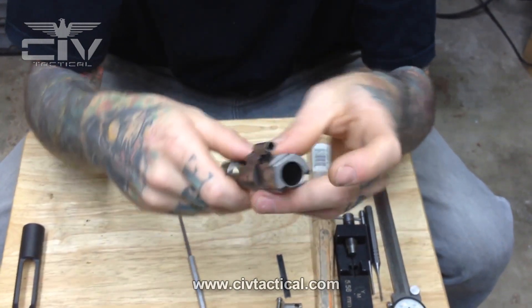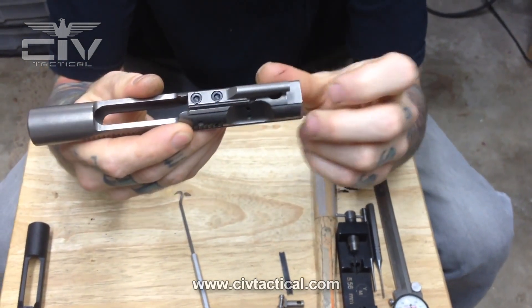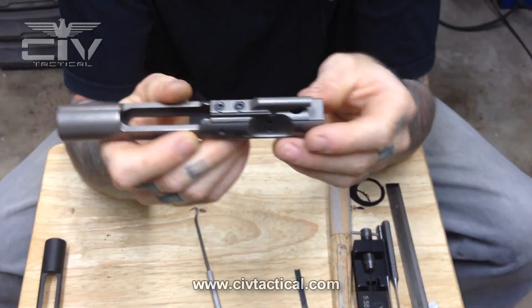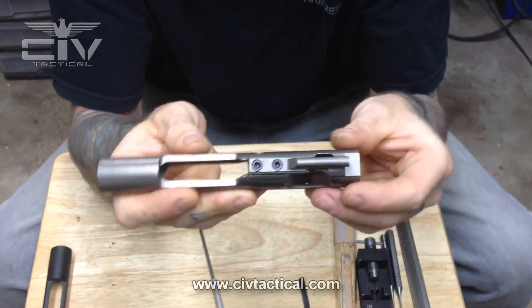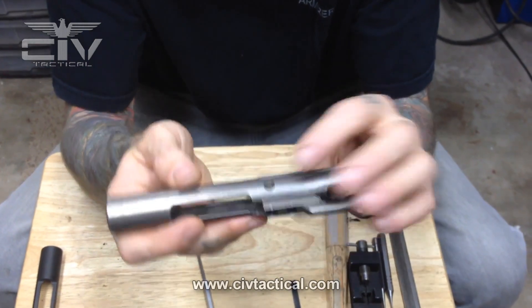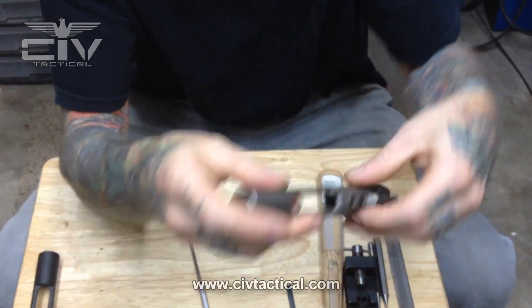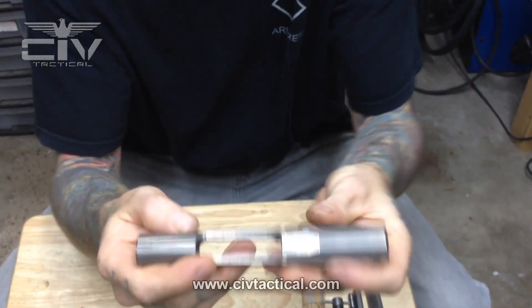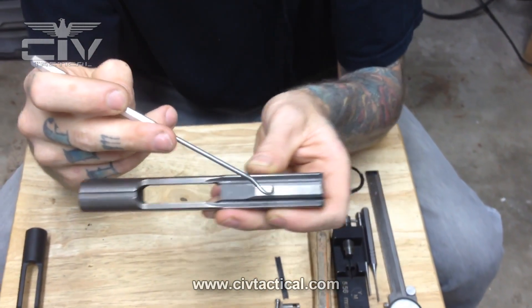Moving on with the bolt — this is obviously your bolt recess. This is your charge handle notch; when you pull your charge handle, it engages here and pulls the carrier back to charge the gun. This is your cam pin pocket with your cam surfaces to cam the bolt in and out of battery while the gun is cycling. There's also the firing pin retaining pin hole, and down here your hammer rides in here and strikes the firing pin. During cyclic operation, this section here is what cocks your hammer.